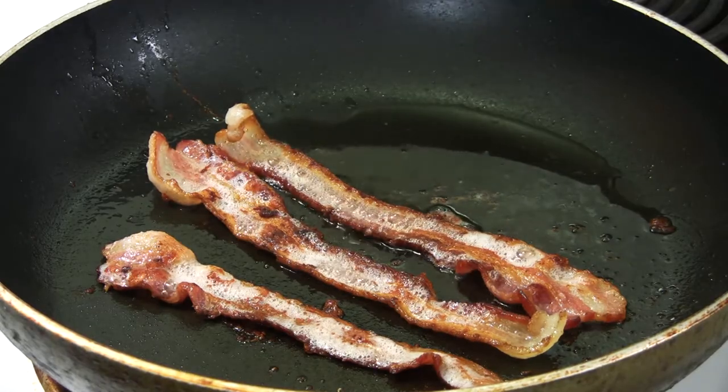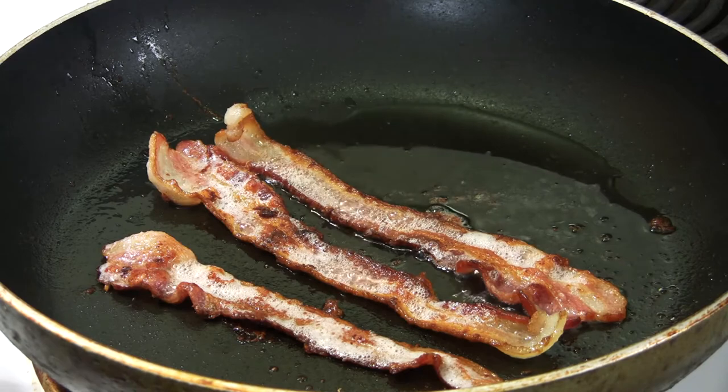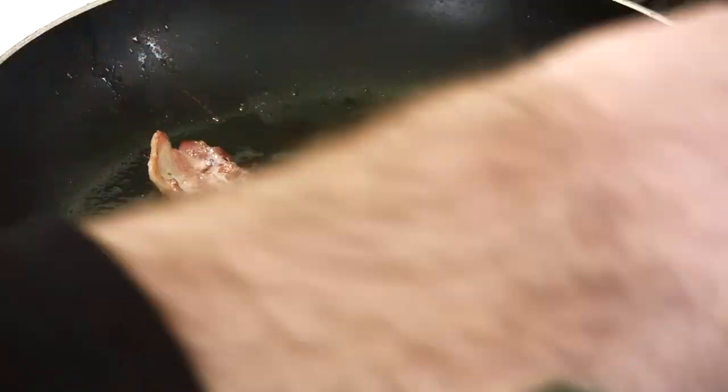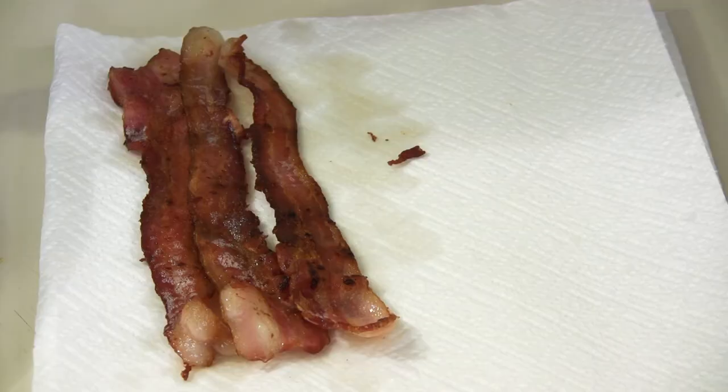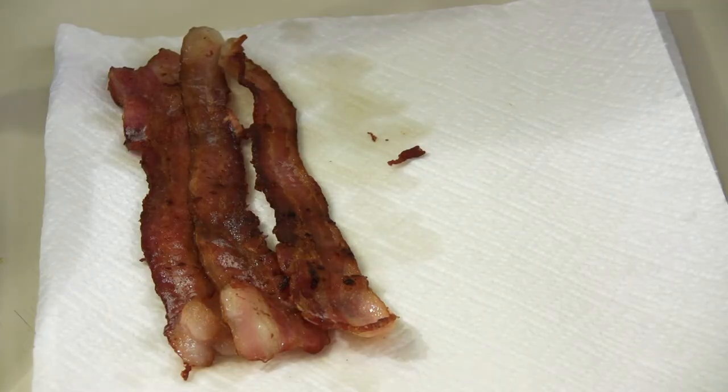Okay, once the bacon is done — this looks like it is pretty crispy, ready to go — we will take it out and put it on the paper towel. Sounds like the toast is done. Okay, we got the bacon on the paper towel, let's fold this over and get the extra grease out of there.